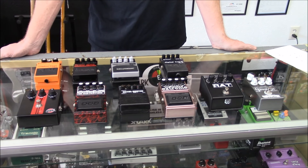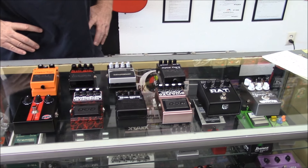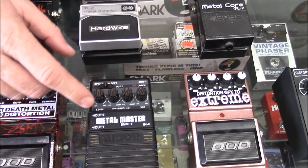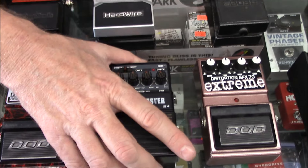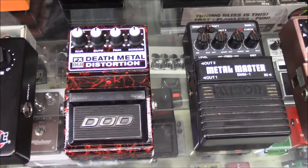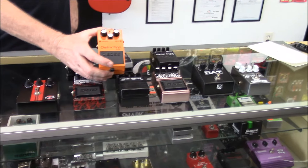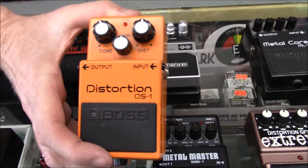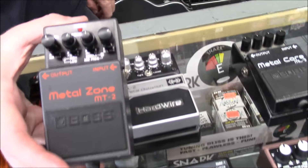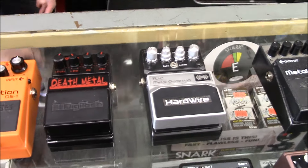A lot of these metal bands tune a half step down or even a full step down, and that makes a big difference, so remember we were in standard tuning. Overall, I like the tone of this — it's probably the most inexpensive one we found, and it's plastic but it had great tones. The Death Metal pedal was fun. Of course the DS1 is probably Boss's most sold pedal. We didn't even talk about it, but there is the Metal Zone too. What are your thoughts on the Metal Zone, Nathan?